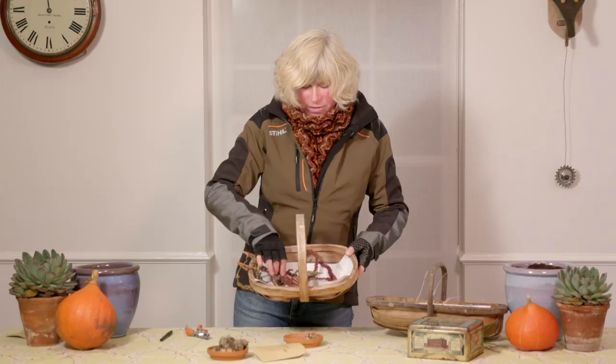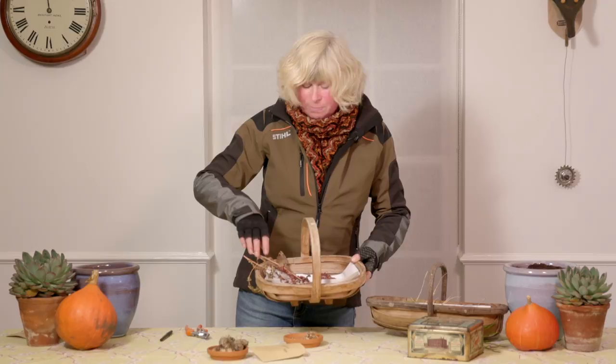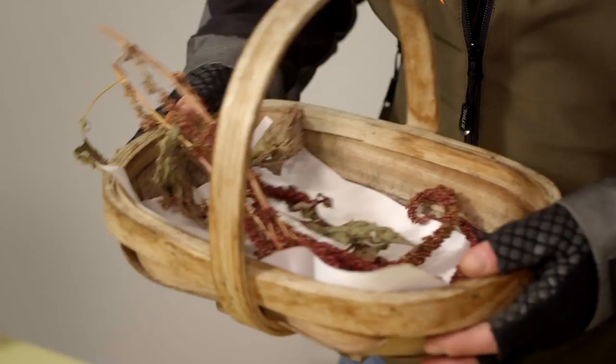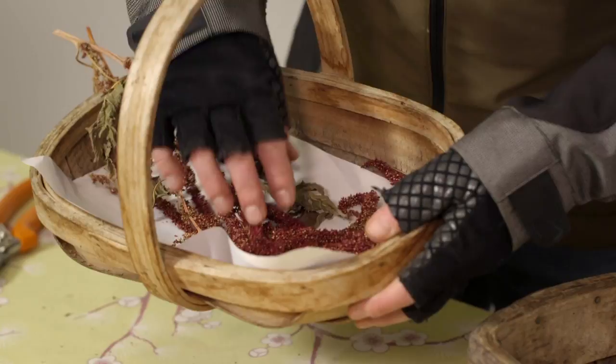Another plant I've collected already this year is this — this is amaranthus, or love-lies-bleeding. I've been selecting this strain of amaranthus myself for a good few years now. I originally bought a packet of seeds more years than I care to remember ago and I've been gradually selecting it for the best and longest flowers. When I've cut the stems, all the seeds just drop out — you can probably hear them shaking around in the trug. They're tiny tiny little dusty seeds, and once they've all dropped out I shall bag them up. Perfect for next year.